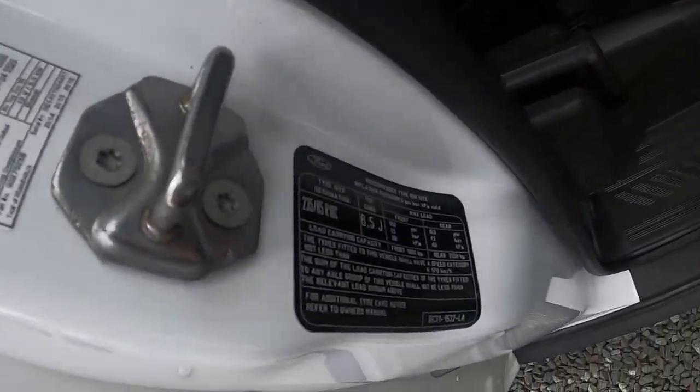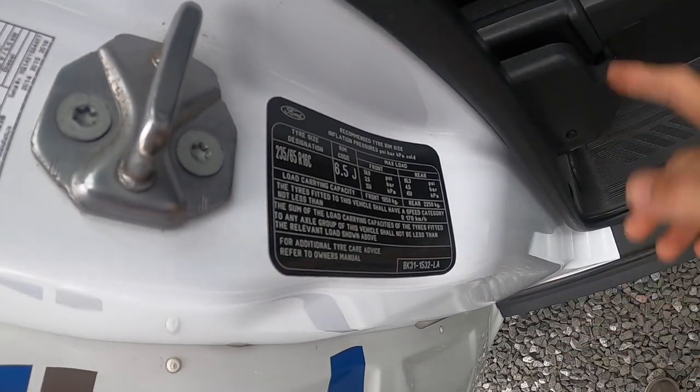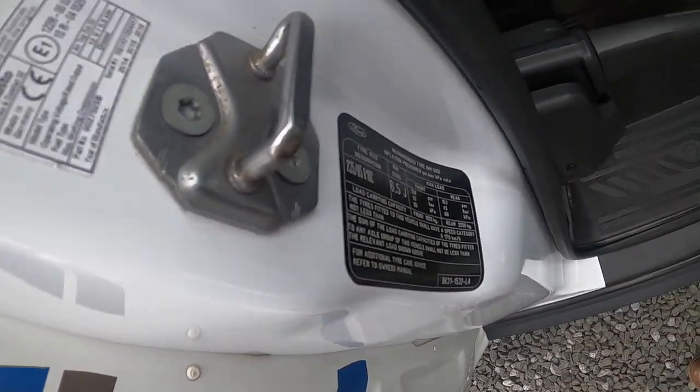Also on the driver's door pillar you've got your tyre pressures here — this is where you'll find your tyre pressures for inflating your tyres.